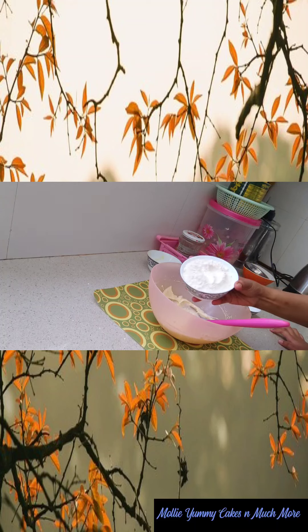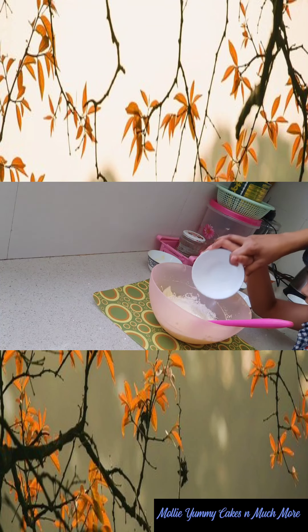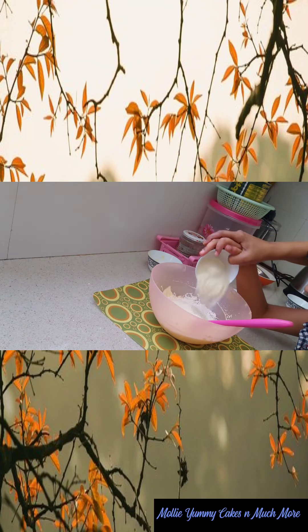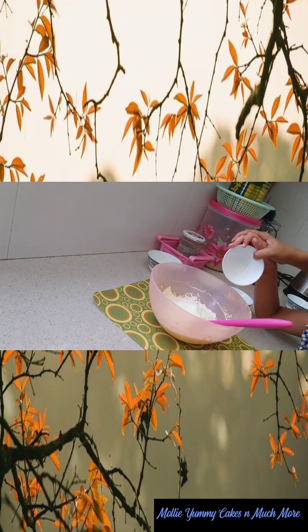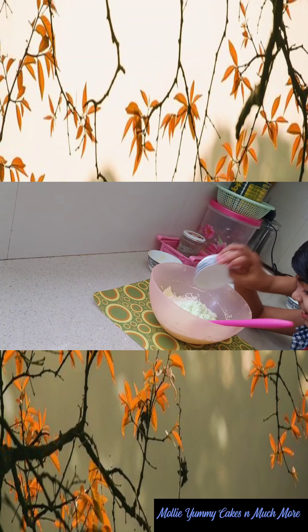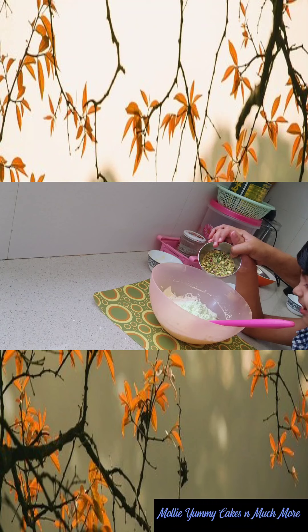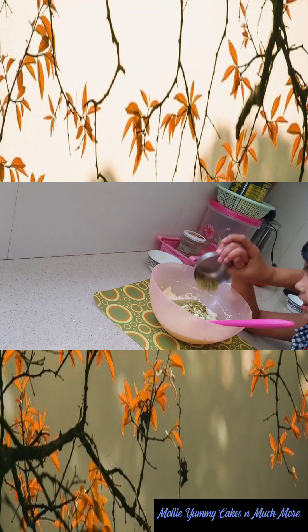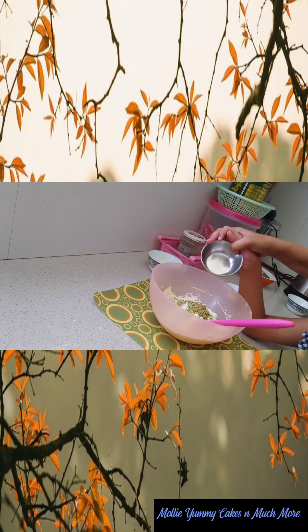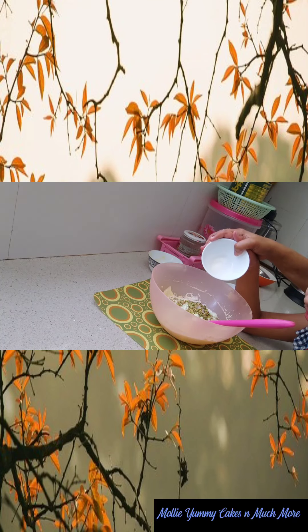Now I am going to mix 150 grams of maida, 30 grams of suji, 50 grams of milk powder, 20 grams of custard powder. Here I have taken Kesar Pista flavor. Some finely chopped pistachios, a pinch of salt, and lastly 1/4 TSP baking soda.